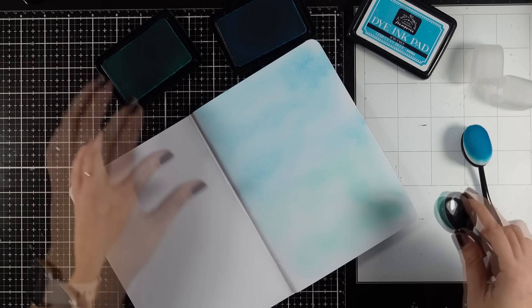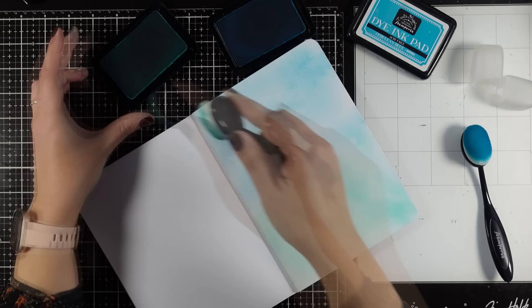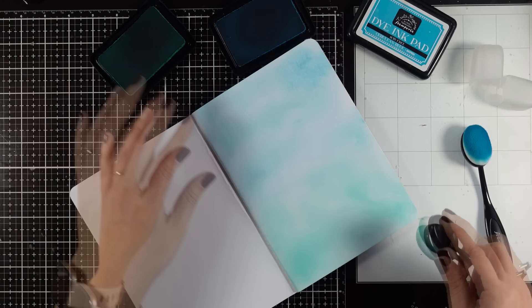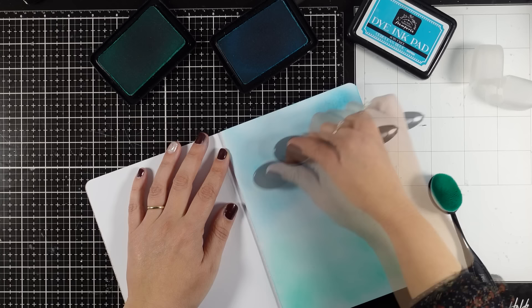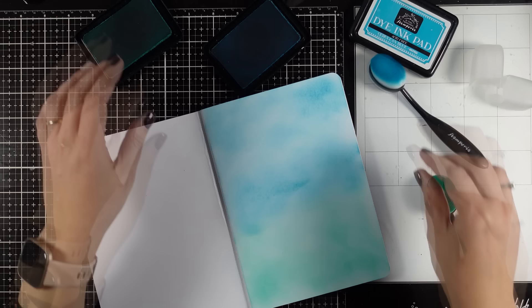I don't want to oversaturate the color as I like the background to be light and pale. Here I am using the turquoise which is one of the new colors that we have just introduced. When you use these brushes you definitely get a lighter, paler effect from the inkpad. But if you like you can go over it again and again to saturate the ink, or you can use a blending tool which will transfer way more ink on your page, though it makes it quite difficult to cover a big area and get a good blending.